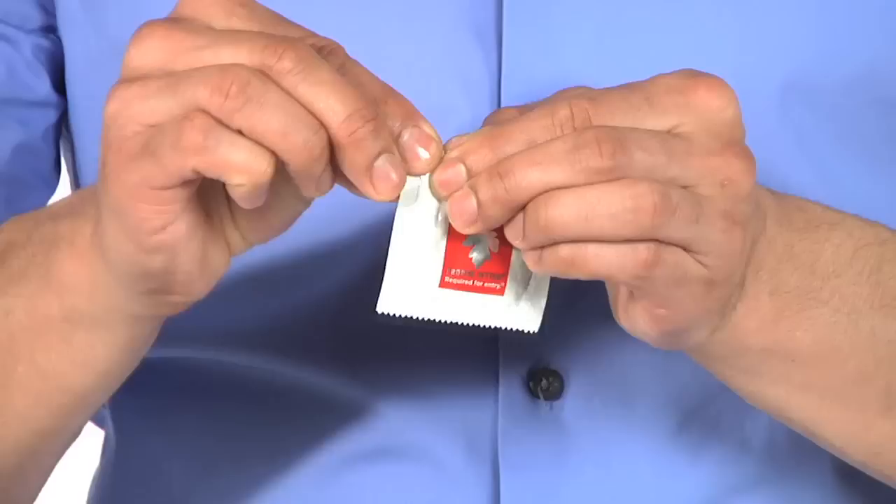Allergic to latex? Use a non-latex condom. So let's review: expiration date, check the package, open gently, pinch the tip, roll correctly, hold the base, tie it off, no oil-based lube.